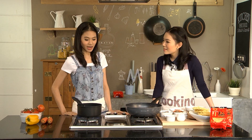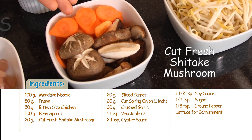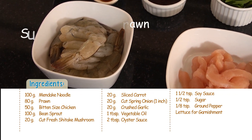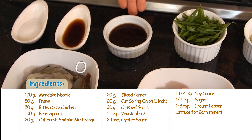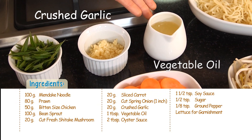That sounds great, so let's start. The ingredients are: cooked Mendagay noodle, bean sprout, fresh shiitake mushroom and carrots, bite-sized chicken, prawn, sugar, soy sauce, oyster sauce, cut spring onion, ground garlic, and vegetable oil.